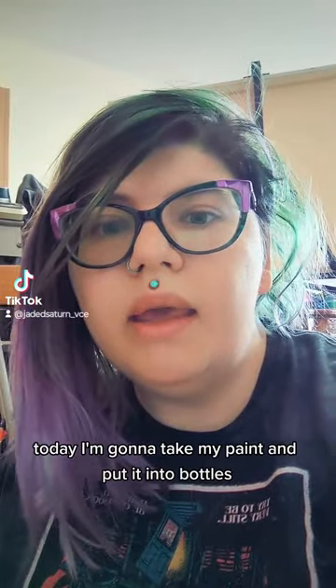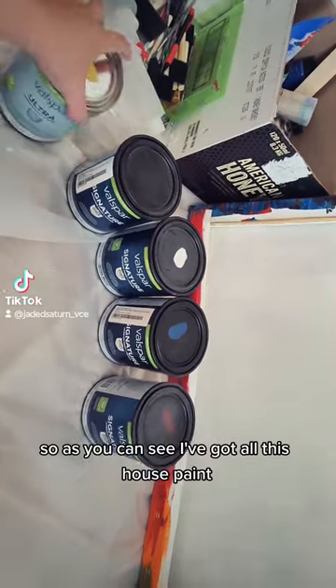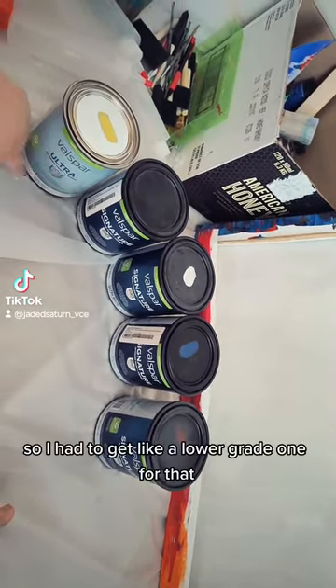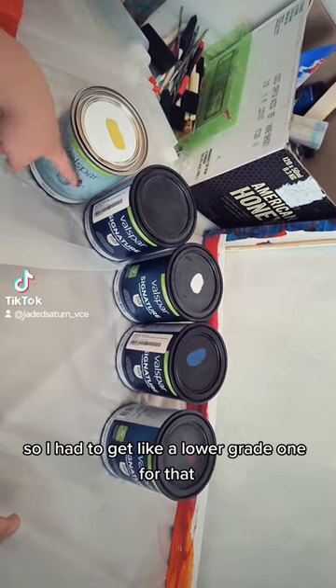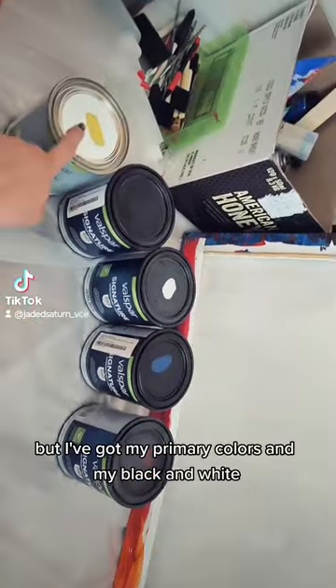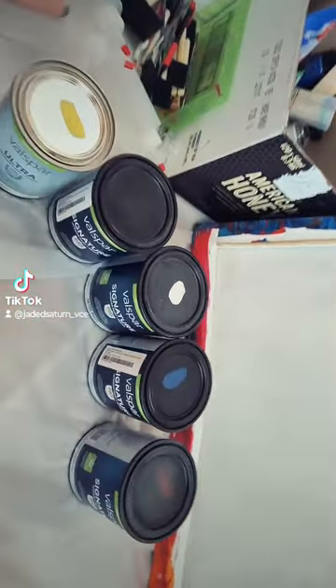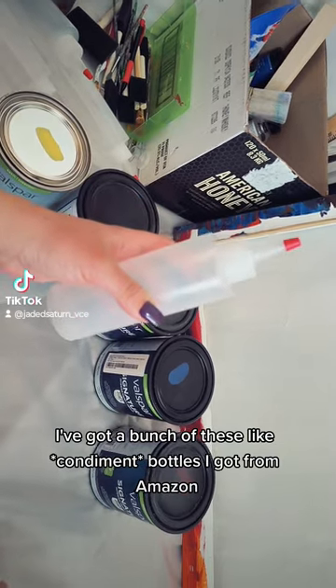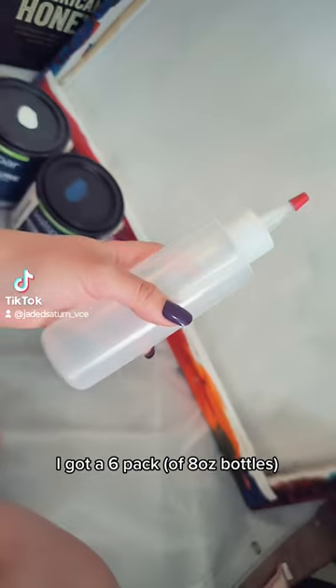Today I'm gonna take my paint and put it into bottles. As you can see I've got all this house paint. They were out of the kind I usually get so I had to get a lower grade one for that. But I've got my primary colors and my black and white. I've got a bunch of these seasoning bottles I got from Amazon — I got a six-pack.